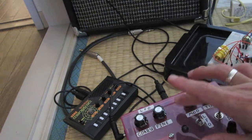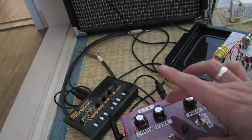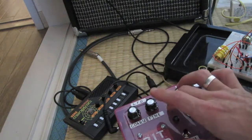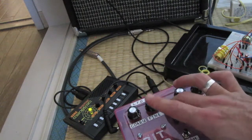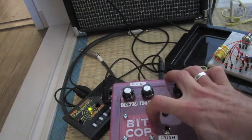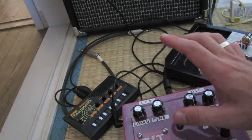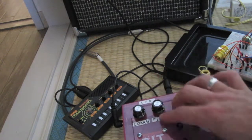Just one more thing to note: I kind of forgot to put in a switch for the triangle wave LFO. Don't know if I have enough room on this tiny little PCB, but if I decide to put one in, I'll post that up. So this is only square wave LFO.